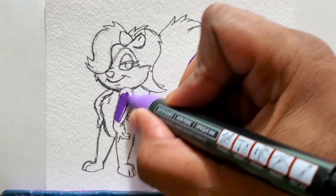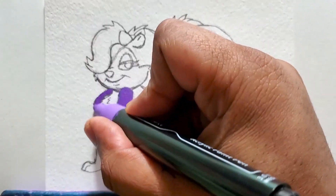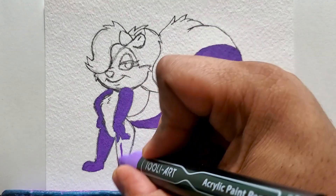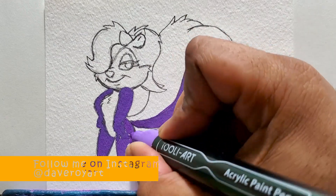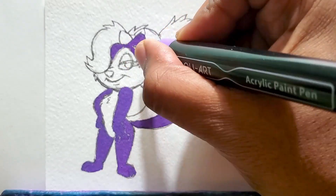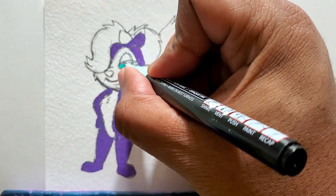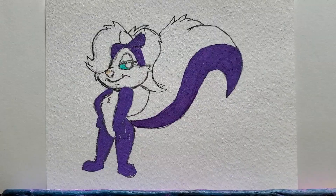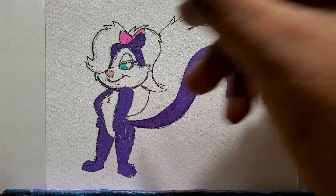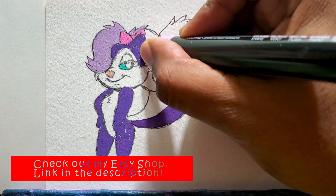Make sure you're subscribed to the channel and click that bell for notifications so you can be notified when I make that drawing or painting you recommended. Now I'm on the coloring portion — I'm coloring all the dark purple parts first, then coloring the eyes with that light turquoise color. Now getting the bow tie in the hair, which is pink, and a light lavender color for her hair.